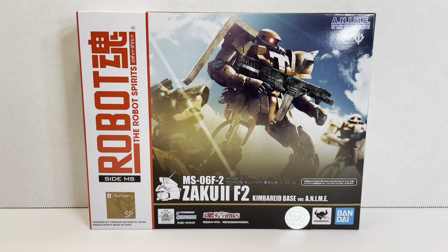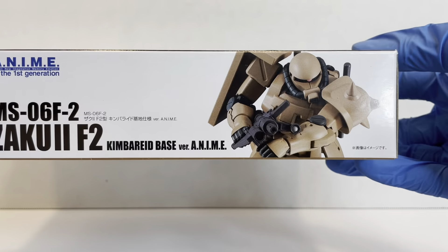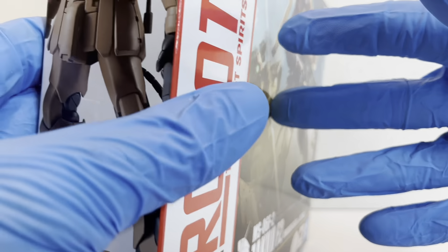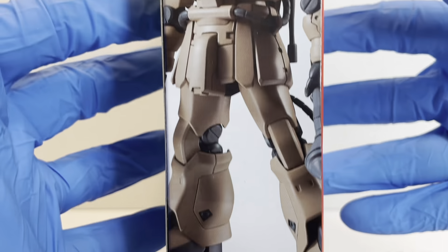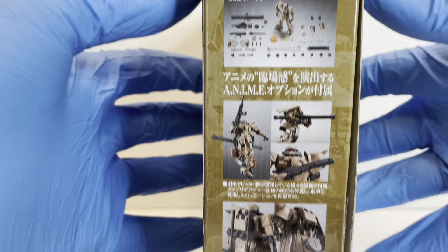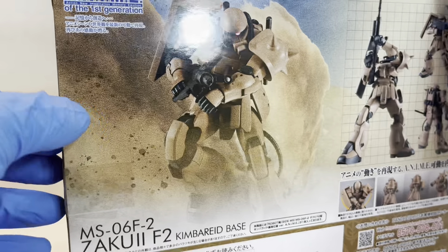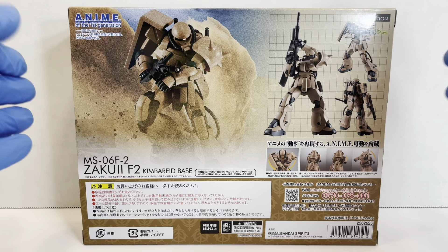Welcome to another episode of UCRD Reviews. Today we have another Gundam 0083 Stardust Memory release: the MS-06F2 Zaku-2 F2 Kimbreed Base version anime. Just like the Dom Tropen, we have a Kimbreed Base Colors version of the Zaku-2 F2, and it does look absolutely amazing. I like this color scheme a lot better than the standard Zaku color scheme, and I was really excited when they started announcing this Kimbreed Base stuff.